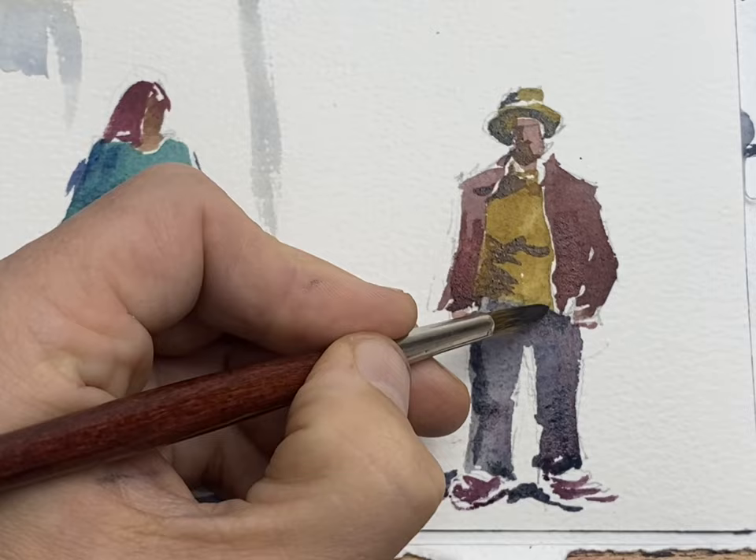A few more shadows here and there, just strengthening a few lines and we're done. He is ready to step out. Hope you enjoyed that. Thanks for watching.